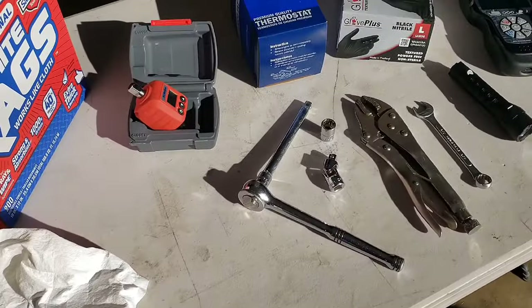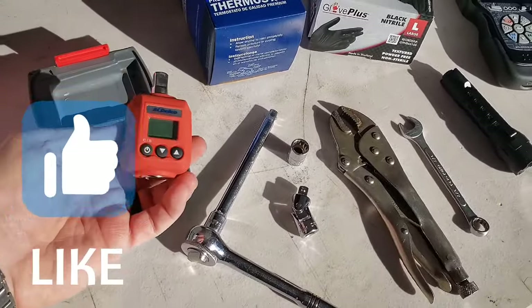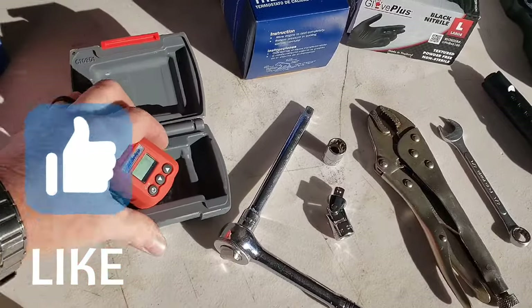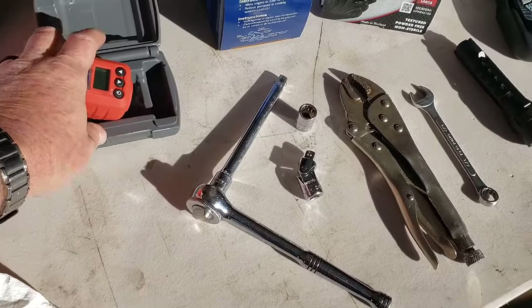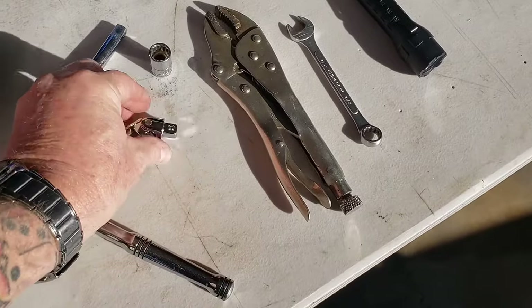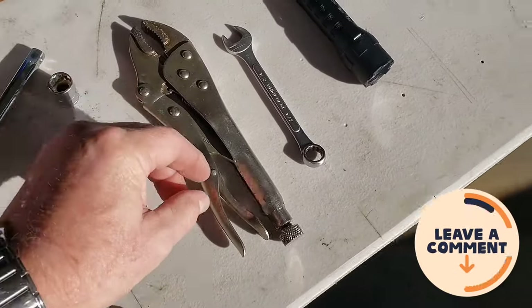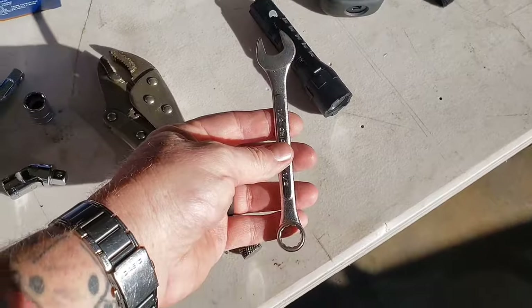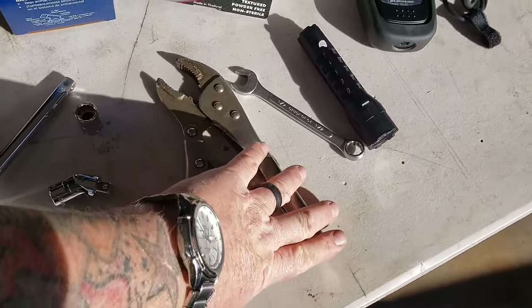It's a really quick job. Some of the basic tools you'll need: get a little torque reader for when you're putting those bolts back. If not, just nice firm hand-tight with a ratchet is all you need. A 3/8 ratchet with an extension, a little elbow will help you out. You want a 13 millimeter socket, and either a 13 millimeter or a half inch wrench — I'll show you why in a minute. Some vice grips to get your coolant hose off.